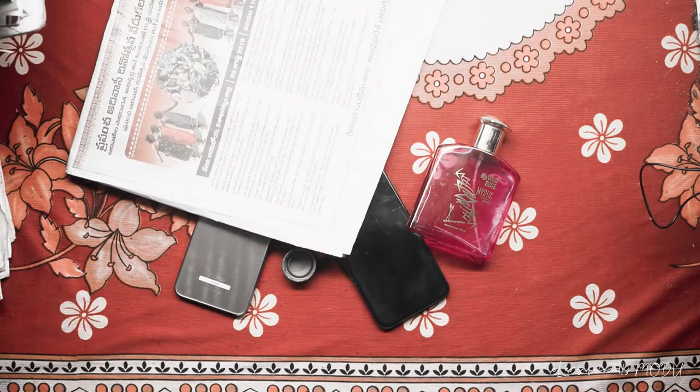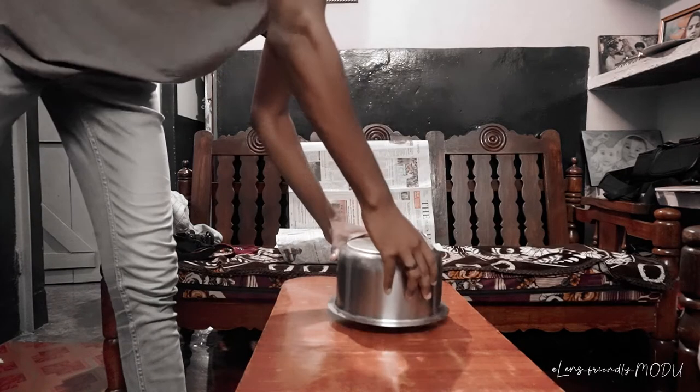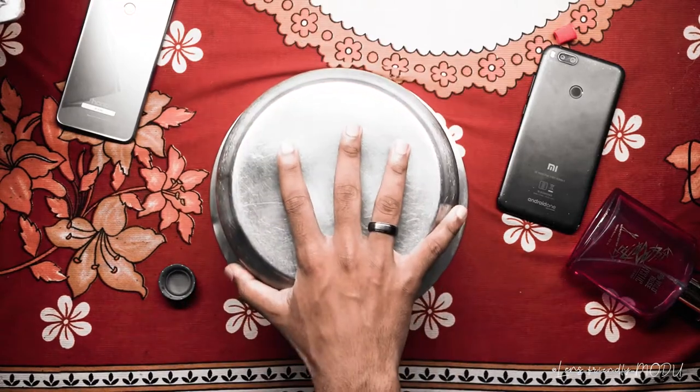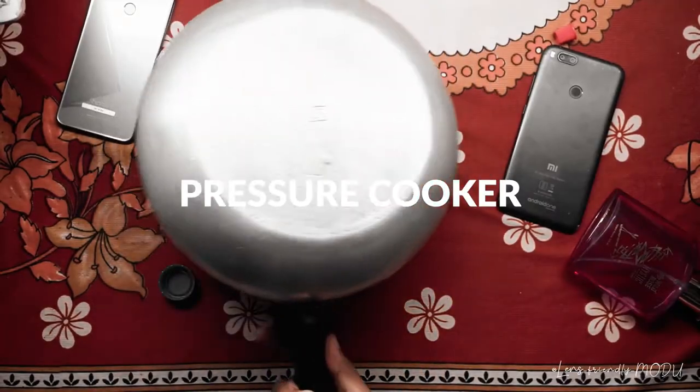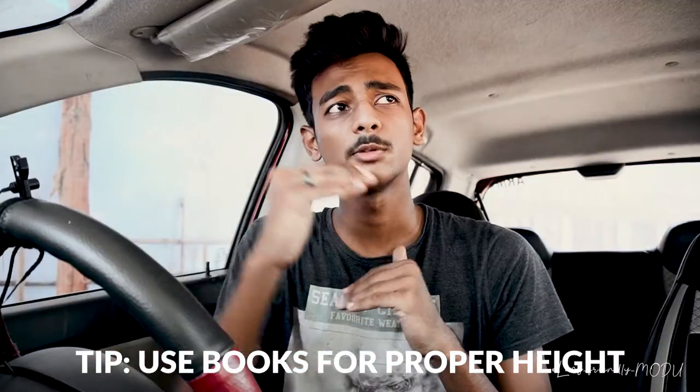Then you need a newspaper or any paper that is colorful, black, white, or anything like that. I have kept my pen so that I have a proper perspective, so that the product is not higher, lower, left, right, or off-center.